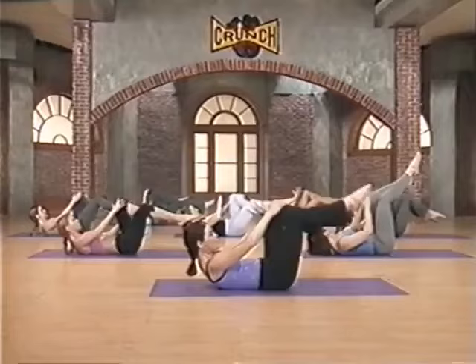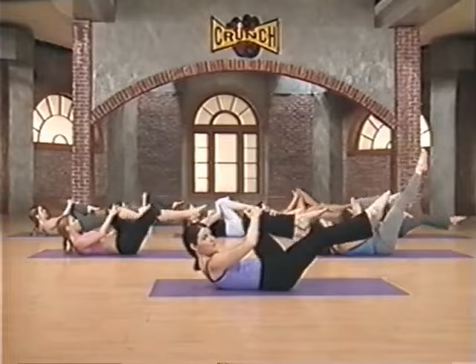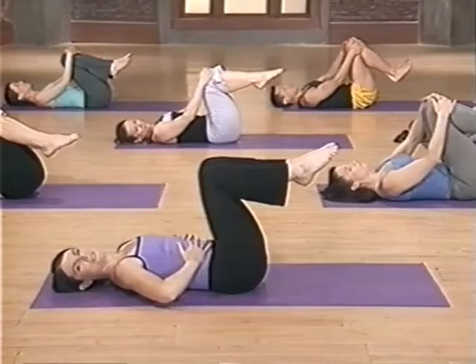Reach, reach. Last time right here. And drop down and relax that neck and shoulders. Notice how tight and pulled in those abdominals are here.